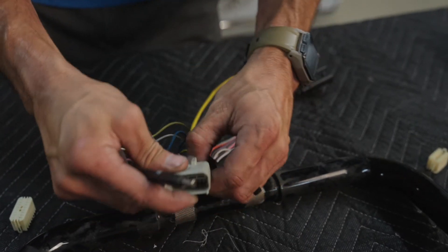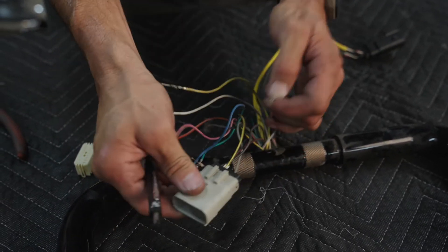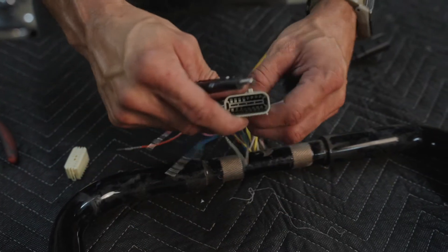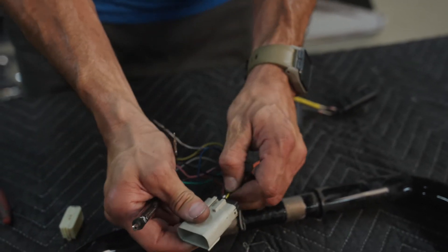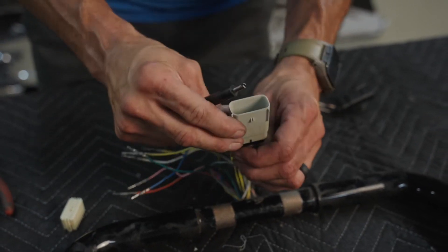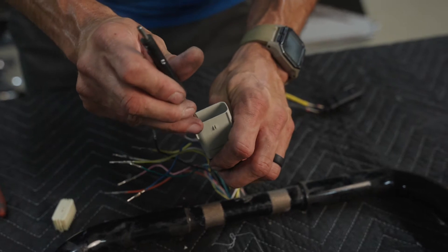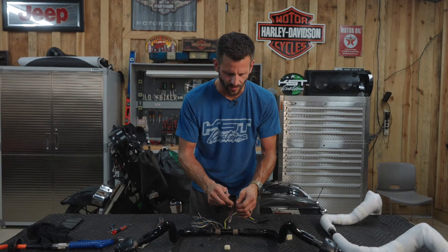Another option if you just don't want to deal with de-pinning: you can always just cut the wires — maybe leave about three or four inches away from the plug, cut them, pull them through the bar, and solder them back together. I think that route is harder, but some people just don't like dealing with the pinning and de-pinning. All right, we got all the left side done, going to switch over to the throttle side.